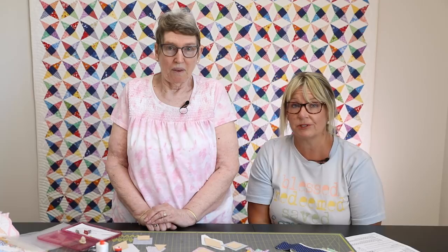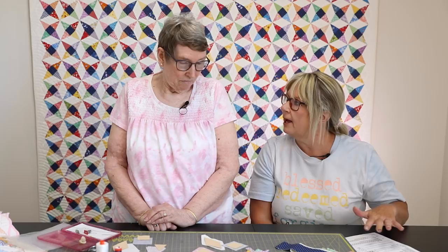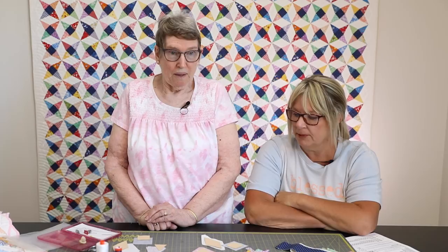Joanne does a wonderful job pretty much every year doing one of our hand-pieced English paper piecing projects. She's going to teach you all of her tips and tricks on how to do this the best way she knows how. It might be a little different than the pattern, but we all do things differently for different reasons.